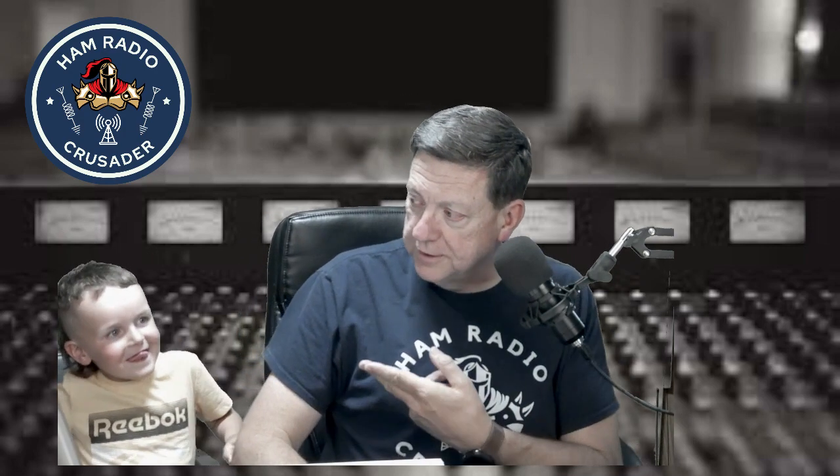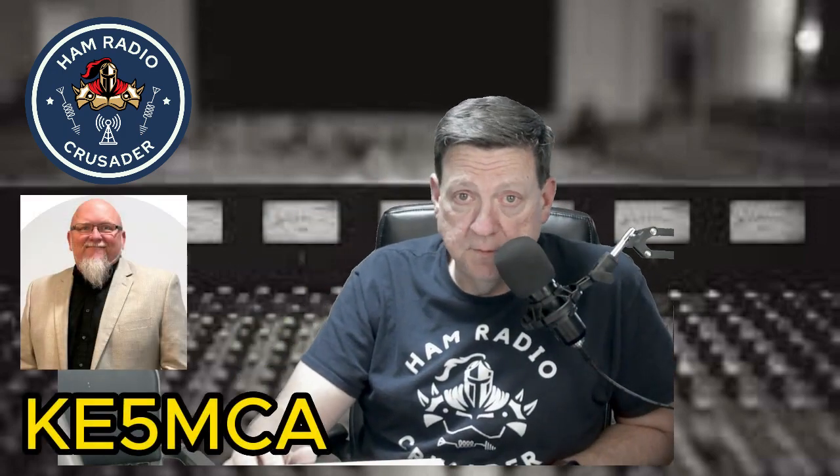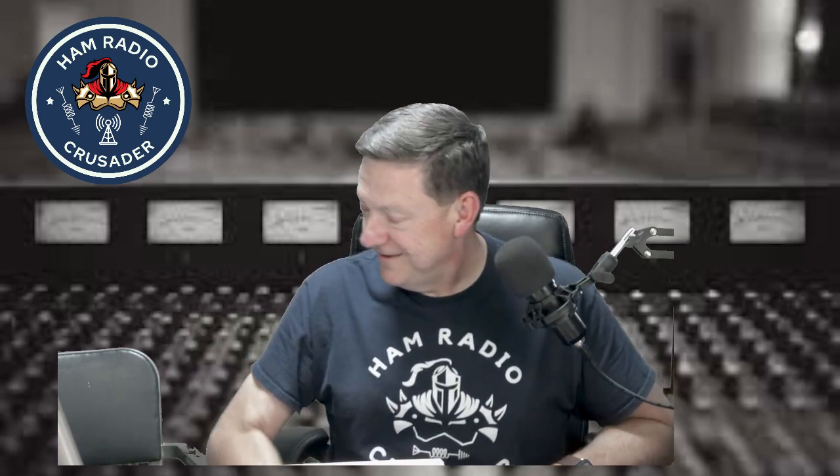Hello everyone, this is Freddie Mac, your ham radio crusader, and I'm back with another video with Riker Kane Mustin, my grandson. Please hold your applause — hope everyone's doing great tonight. We're back, and we're going to talk about the TYT TH-8600. A good friend of mine, Doi Shipman KE5MCA, said 'Hey, I'm gonna buy a new radio and have it shipped straight to you so you can review it.' I'm like, awesome — thank you all for joining me this evening.